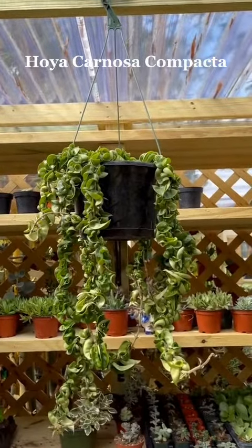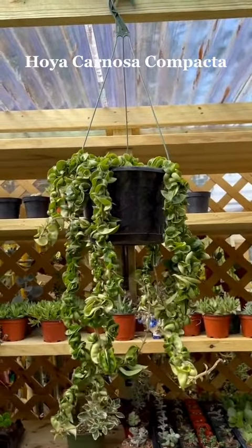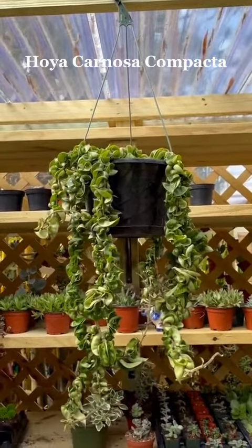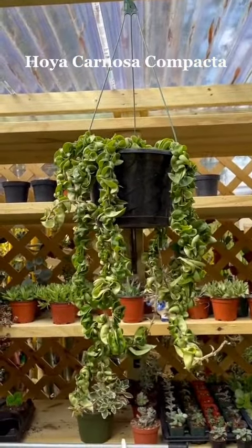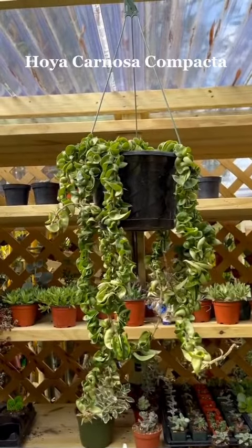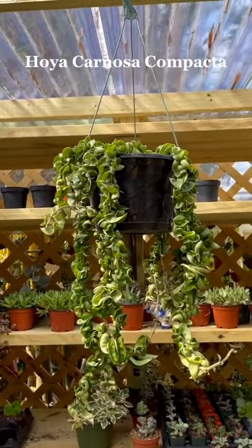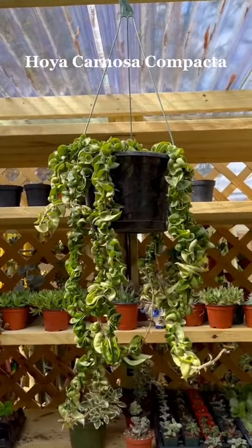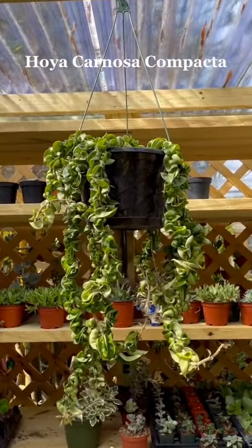One look at this bizarre plant and you'll understand why it's one of our all-time favorite plants. Hoya carnosa compacta has twisted, waxy leaves that emerge on long rope-like vines, making this hoya perfect as a hanging plant. This cultivar will eventually produce beautiful clusters of star-shaped pink flowers as it matures. Remember to use a well-draining planter and provide direct sunlight.